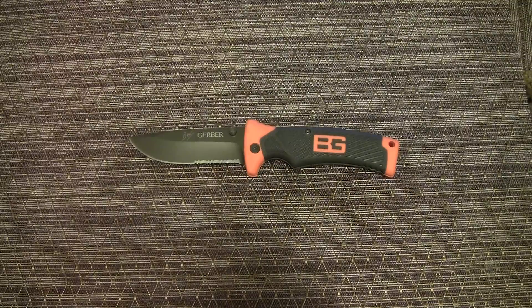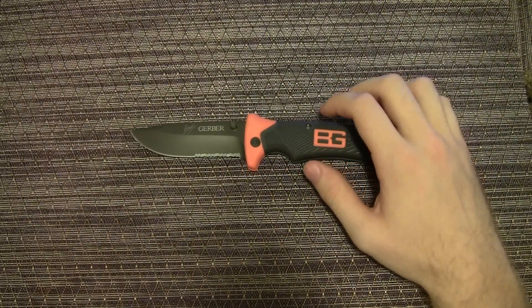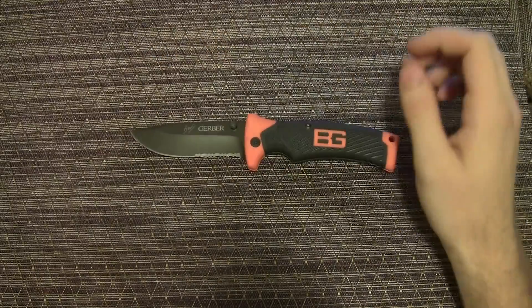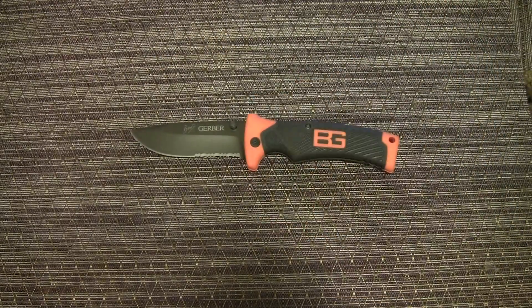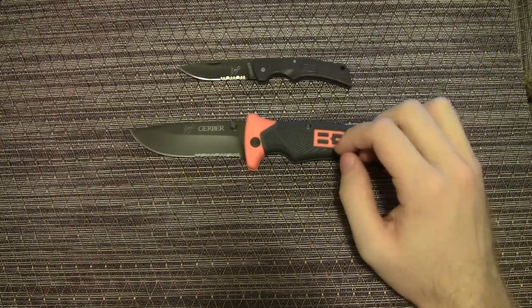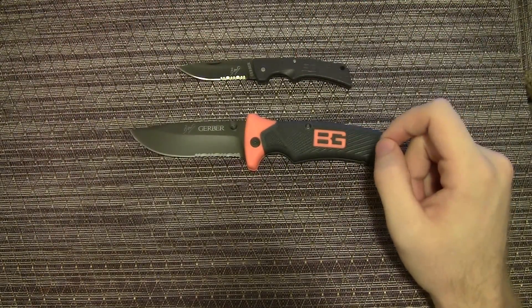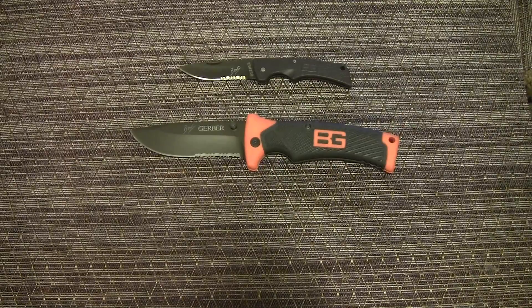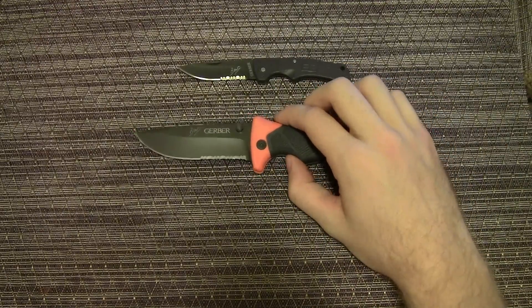Let's go over some basics. Overall length is 8.5 inches, blade length is 3.6 inches, so you've got a good size blade. Once again similar to the compact scout — half serrations. The weight with the sheath is 5.3 ounces, without the sheath is 4.3 ounces.